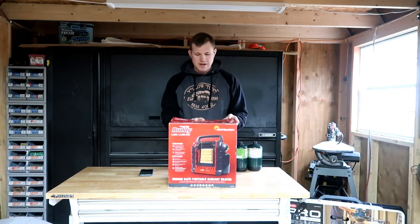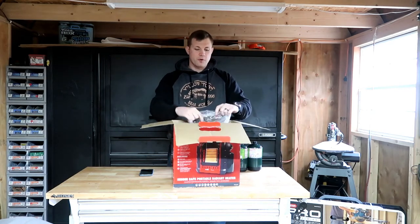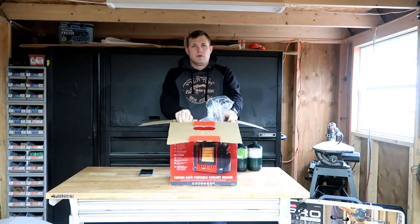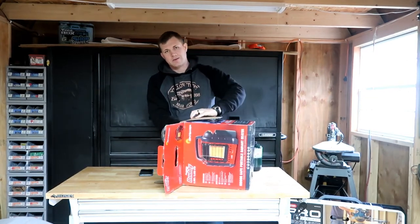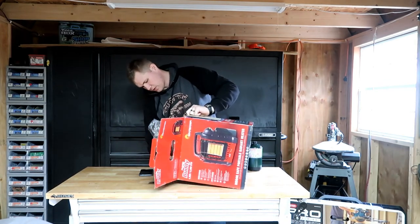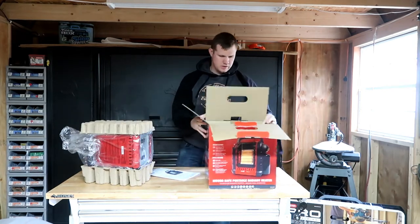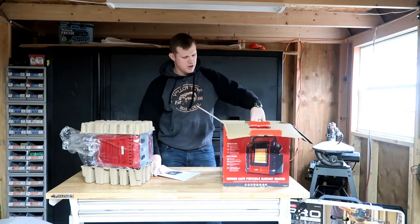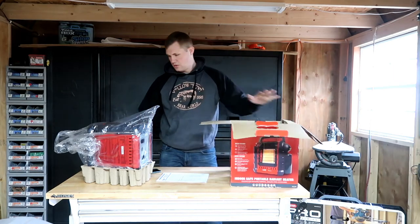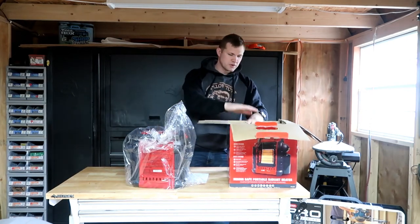We picked this up from Walmart — it was on sale online, generally around $90, but we got it for about $80. We just have the box here, the instruction manual, and packaging. It's a very popular brand.